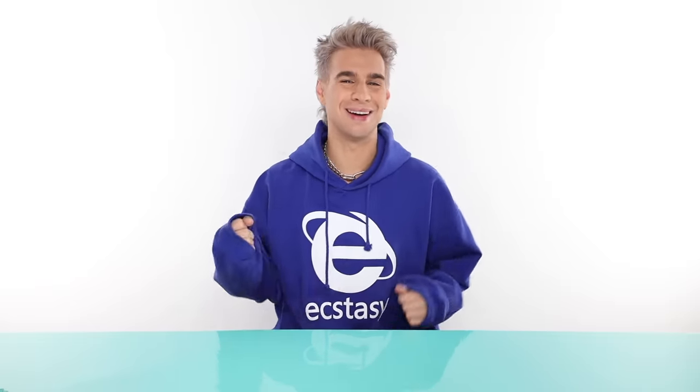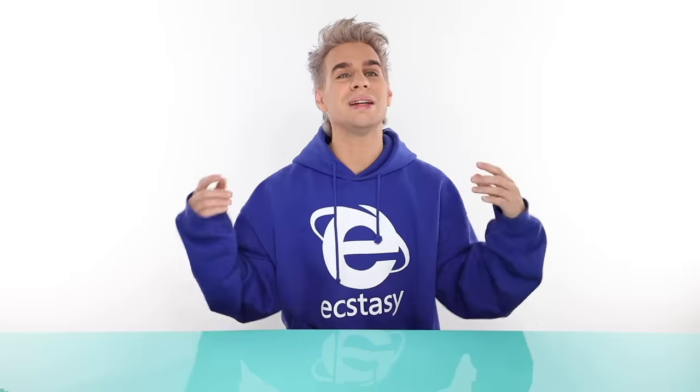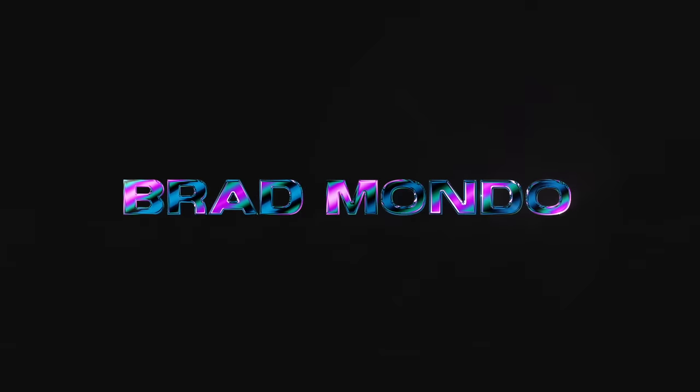Hi beautiful, today we're doing some balayage. I love balayage because it's just the most simple way to elevate a style. Even if the hair is brown, adding a little bit of dimension with some balayage is beautiful. Making something really blonde with balayage is beautiful, and everything in between is also beautiful. Today I'm going to show you the easiest way of doing balayage — this is a beginner's way.